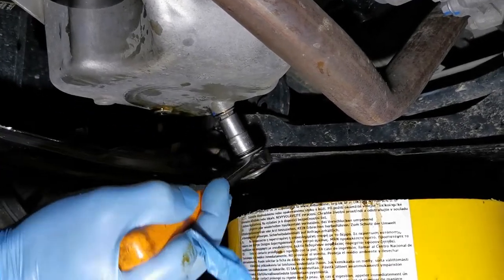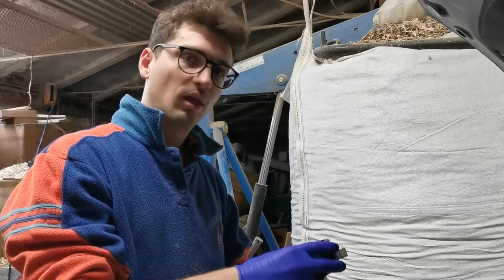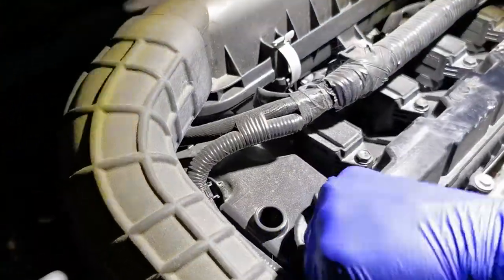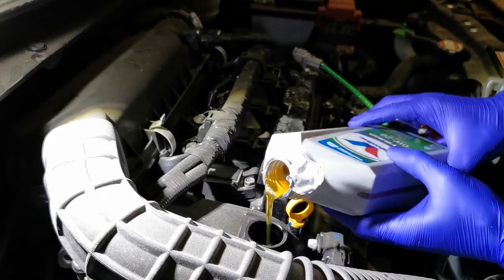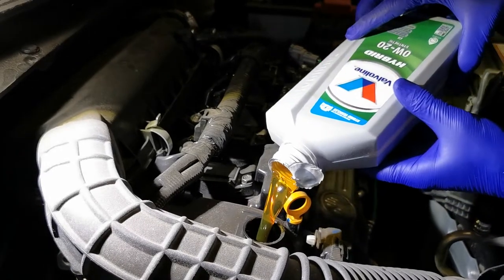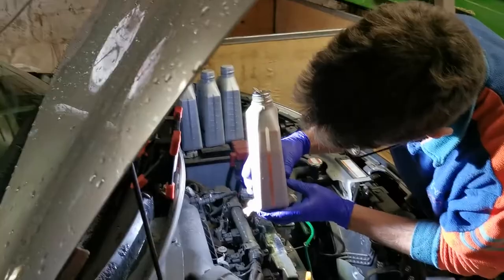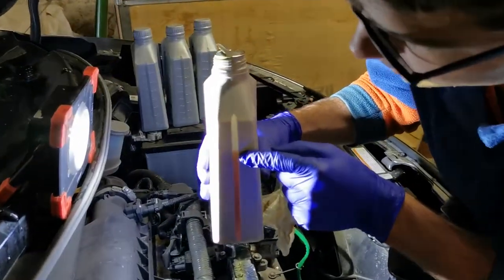Finally, we fill the engine with oil — about 3.3 liters. You check the level with the dipstick, and once you've done that you keep the car running for a few minutes and everything is going to work fine.